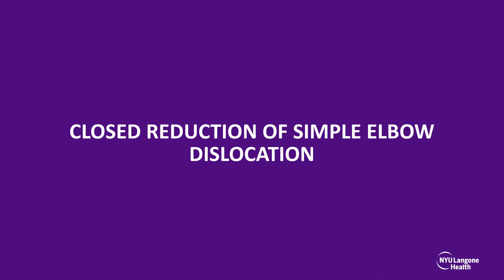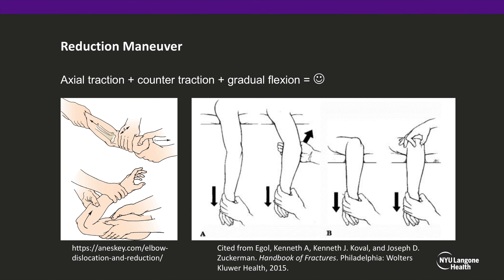Next, we will describe our technique for closed reduction of the simple elbow dislocation. The closed reduction involves three main components: axial traction distal to the elbow, counter traction proximal to the elbow, and gradual flexion of the elbow. There are a variety of maneuvers that can be performed; however, most require additional help. In the following video, we will demonstrate our method for performing closed reduction of elbow dislocations with one person.